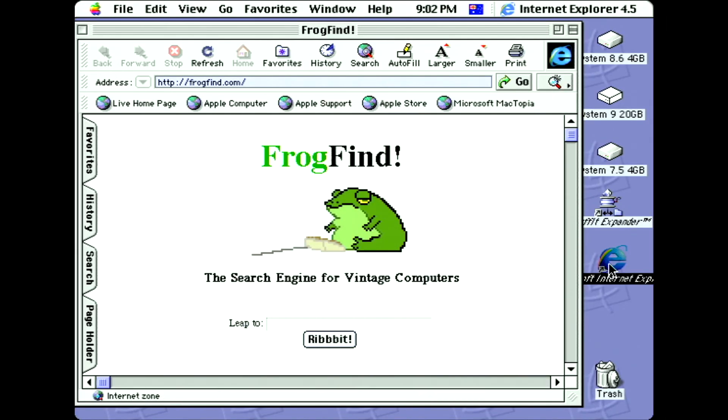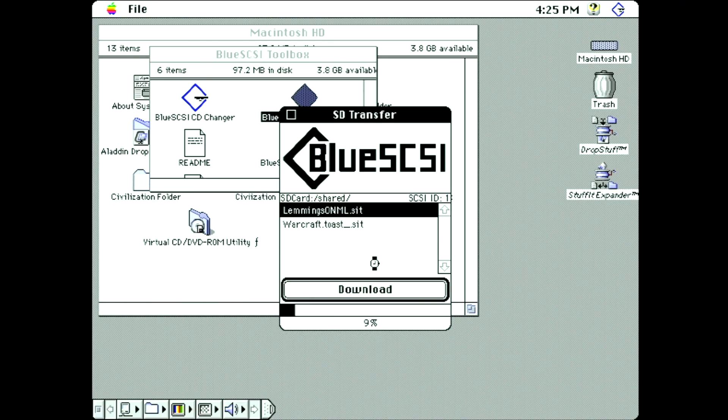The Blue SCSI external has definitely come a long way, and while I may have a few criticisms, I really like it. It's very compact, fast, and these external units are incredibly convenient for diagnostic purposes. If you have an old Mac with a failing internal hard drive, you can just boot up from the external and run your diagnostics tools or file recovery. They're also great for transferring large amounts of files from one vintage computer to another. And if you're using the Wi-Fi version of the Pico, this is a really easy way of getting your vintage Mac onto your network. The Blue SCSI toolbox is another great addition, allowing you to copy files onto the Mac disk image from the exFAT partition. Be aware that the Blue SCSI external does not have configurable termination — its termination is always on, so if you plan to use it in a chain of devices, it must be the last device in the chain.